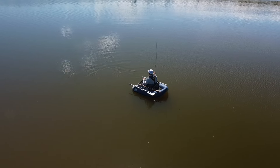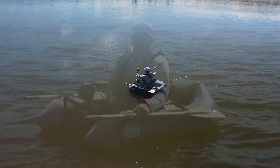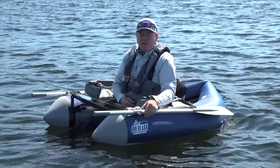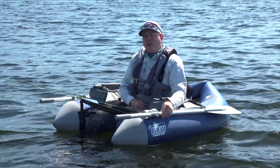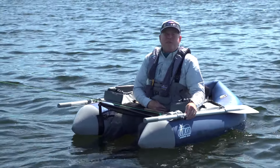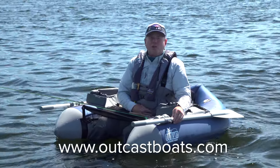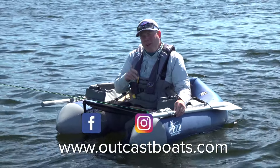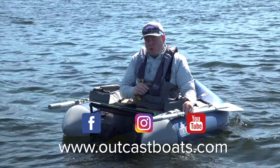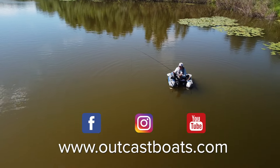So there you have it — fishing from an anchored position in a float tube is simple. I hope you enjoyed today's OutCast on-the-water video tip. For more information about OutCast boats and their products and accessories, visit outcastboats.com. Be sure to like and follow us on Facebook and Instagram, and follow our YouTube channel so you don't miss out on tips like this and the many others you can find there. We'll see you next time.